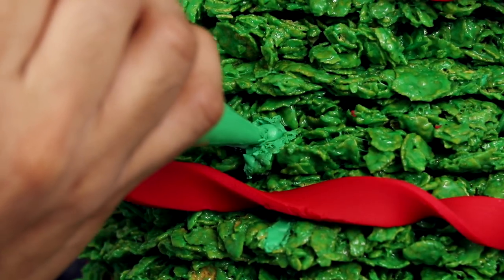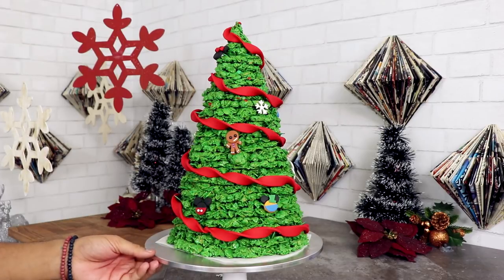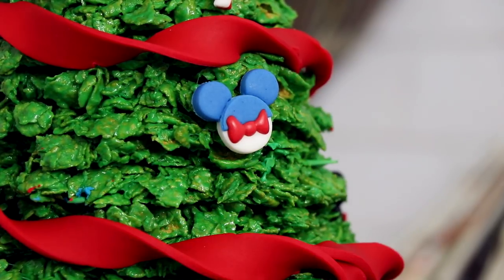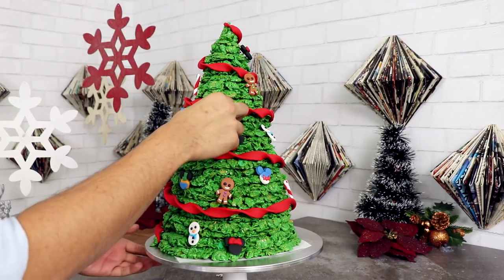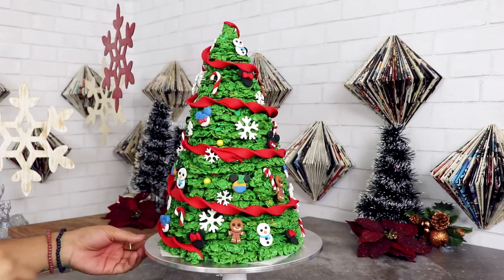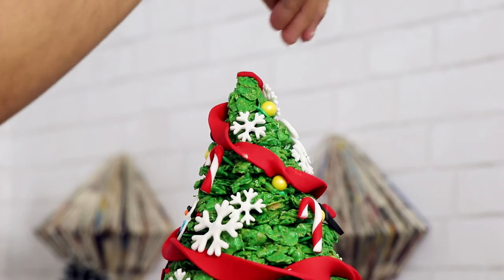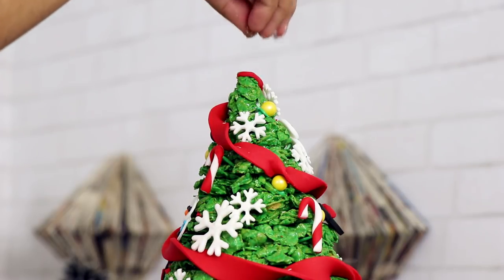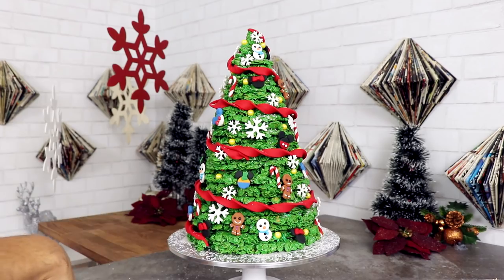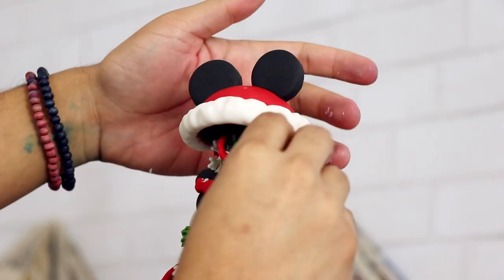Using some green royal icing I started to attach all of my different ornaments. The reason I wanted to do all of these different characters was because I love going to Disneyland. Disneyland is so beautiful during Christmas time — it's already gorgeous, but then you have all of these different winter elements. It's just pretty, it's so fun, but it's also pretty expensive — that's why I'm always saving money when I'm buying marshmallows! Once I finished adding all of my ornaments, I dusted the top with some edible snow shimmer. To get it into all of the crevices I had to be very aggressive, just throwing it onto the tree. To finish it all off, I placed my Mickey Santa Claus hat on top.